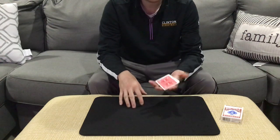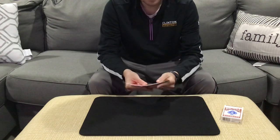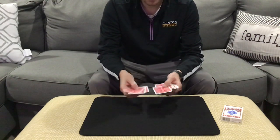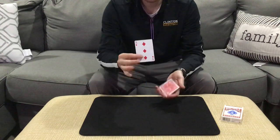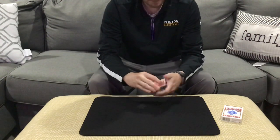It's one of those plots that I think spectators like, because they get to lie or tell the truth. I'm going to have the spectator just touch the back of any card. Let's say they go for this card right here — go ahead and remember that card. In this case, it is the Three of Diamonds.